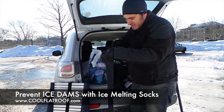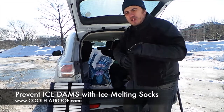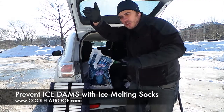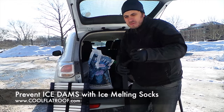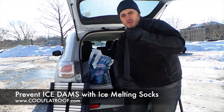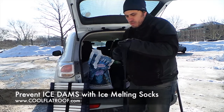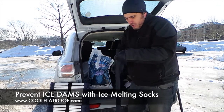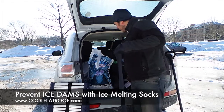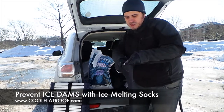What it does is melt a vertical channel in your ice dam and let the water run down that channel instead of damming up above the ice dams and leaking into your roof. It's going to all run down the roof slope. This sock should last you maybe a month or two depending on how much ice and snow you have, but it's going to last a while. This is a very inexpensive solution for ice dams.